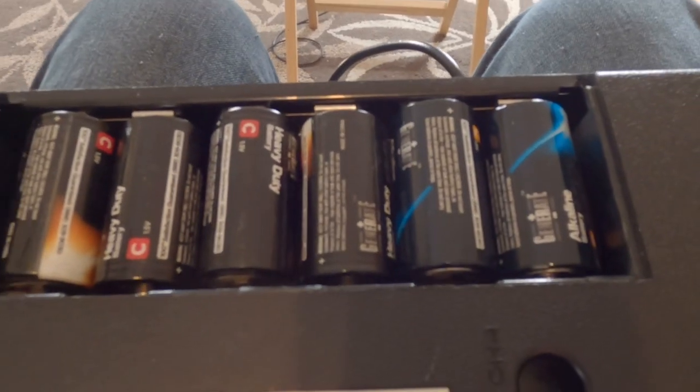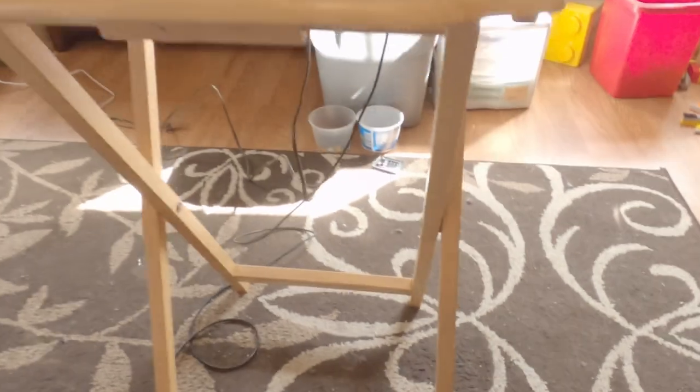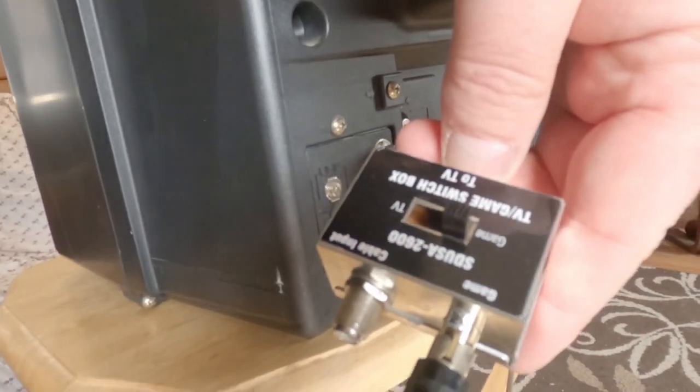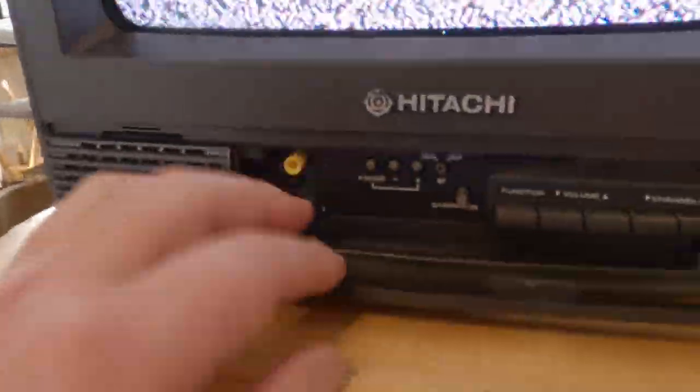It takes six C batteries. I did order an adapter for this because it didn't come with one to hook it up to the TV. It hooks up to your cable or antenna outlet on your TV. I couldn't get it to work on a modern TV, but I could get it to work on this vintage Hitachi TV.